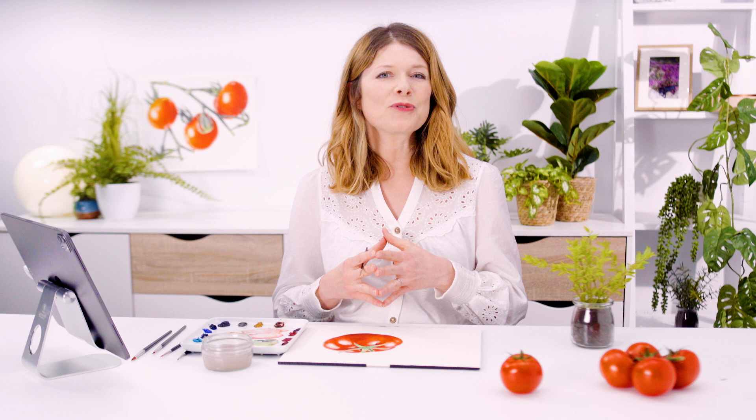A full video class of this tomato is available now in my online school. If you've enjoyed this mini class, please subscribe to my YouTube channel, then pop over to AnnaMasonArt.com where you can take a full-length video class for free and find a whole heap of resources to help you pick up your brush and paint the way you've always wanted to. Thanks so much for watching and I'll see you soon to help you create watercolours with WOW.